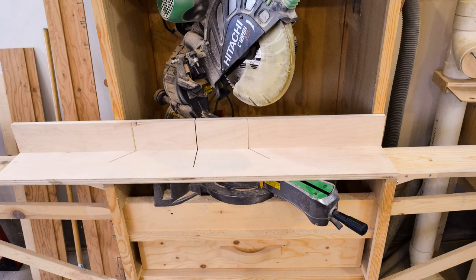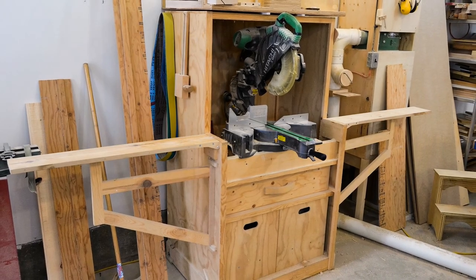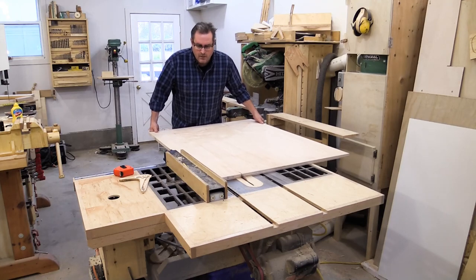I've been meaning to make one for a while, and since I have a project coming up that would really benefit from having the fence, I decided now was the time to make it. It was designed to work with my miter saw station, and details on that build are in the video description.